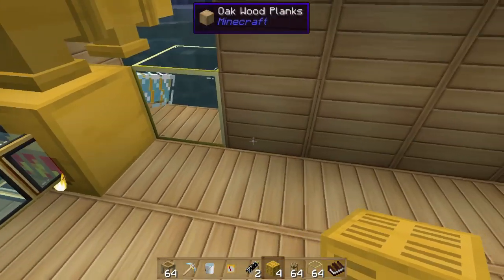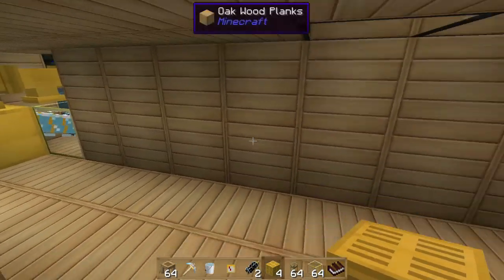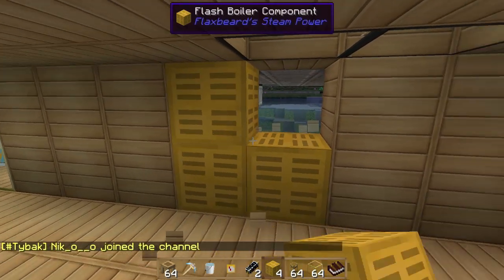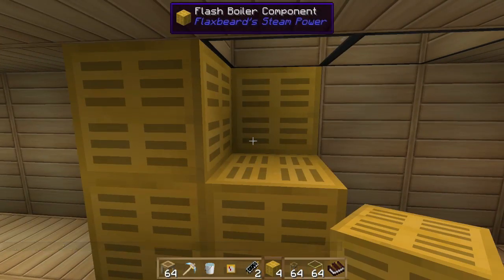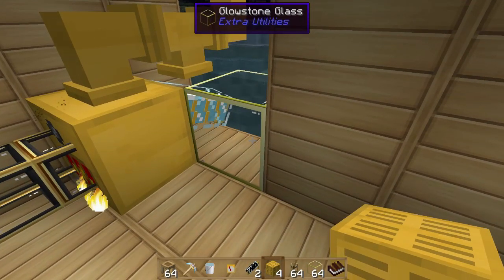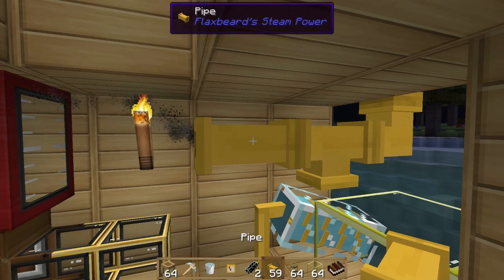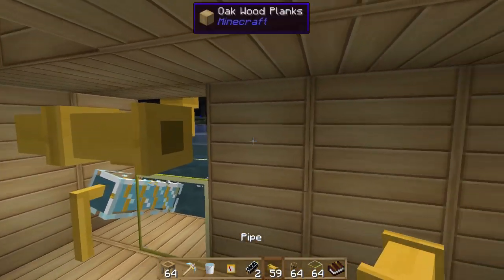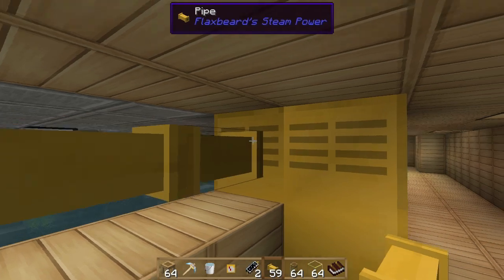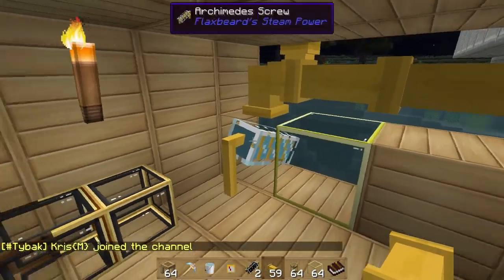Let's place them down here — and once you put the last one in, it snaps together just like a boiler. It works just like a boiler. Let's get rid of this old boiler and run the pipes back over. With these, the steam can be outputted on the sides as well, unlike the regular boiler which has to come out the top.